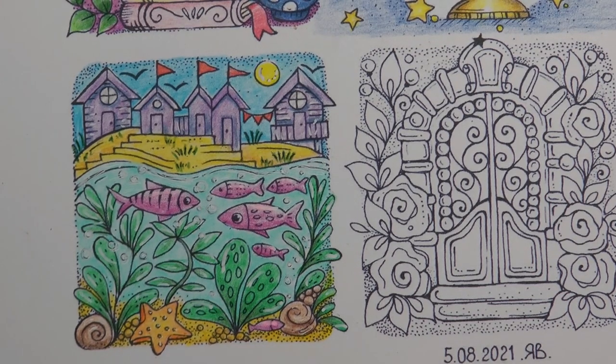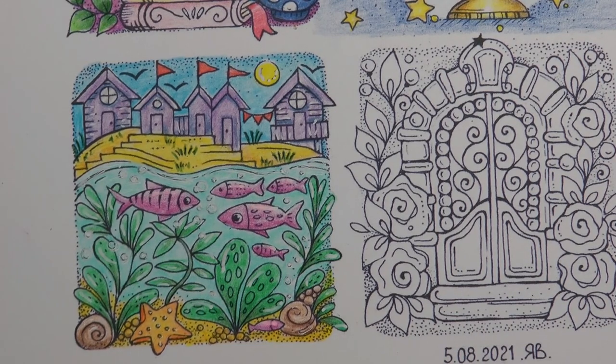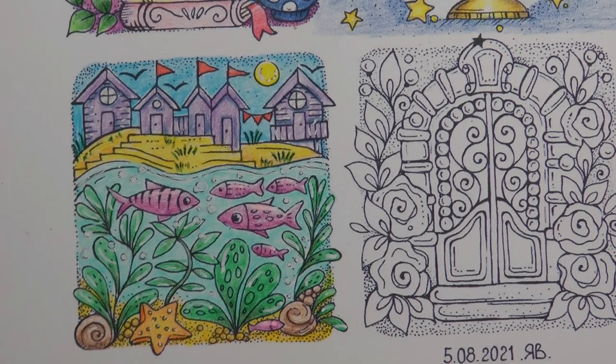Okay, so there we go — there's our little scene finished. Thank you so much for watching. I hope you enjoyed the video and happy colouring.